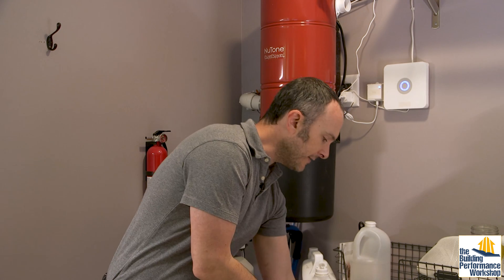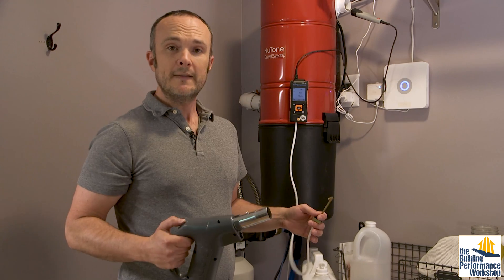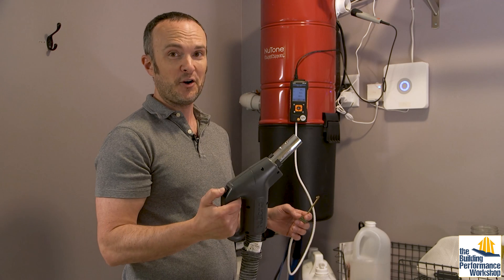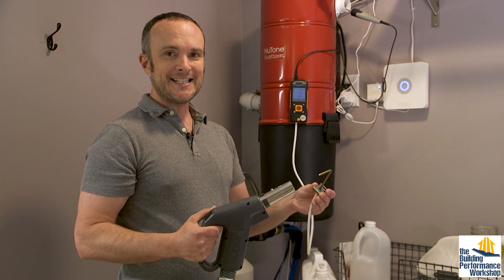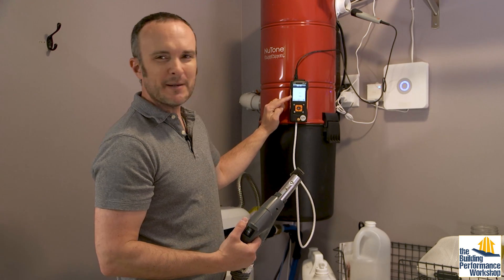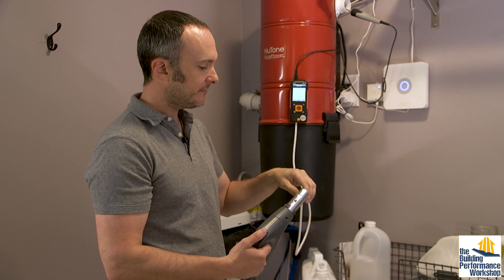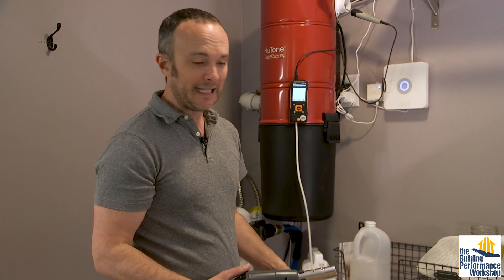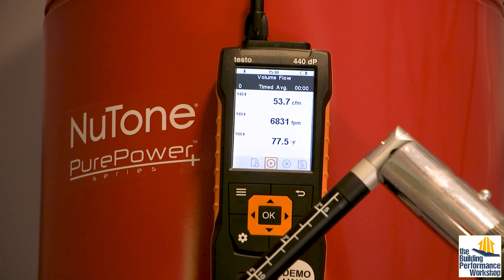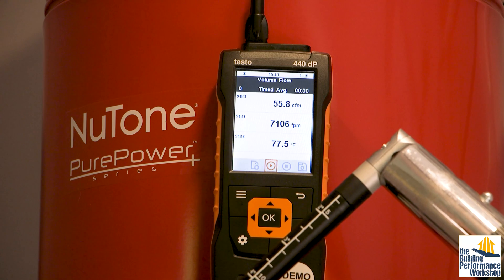Let's run a performance test. I've got my Testo kit hooked up. When we get this fired up — which is pretty easy to do on the handle — it's important to wire up the electrical wiring as well as the air piping. The first thing we can test is the pressure in the system, which is about 3,000 pascals, or about 12 inches of water column. We can also test the velocity: we're at about 6,000 to 7,000 feet per minute — that's the speed of the air.